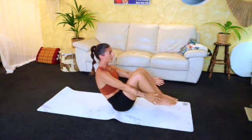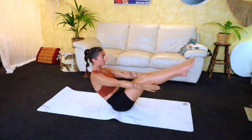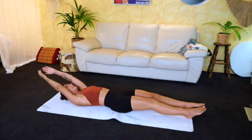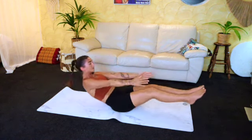Five. Last four. Good, good, good. Three — using those arms if you want to. Two. And let this be your last one.